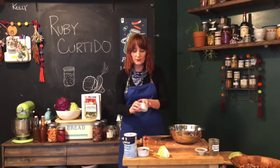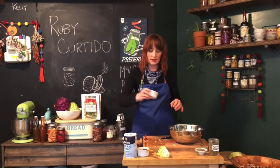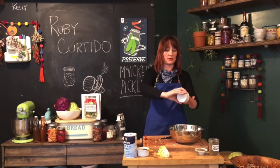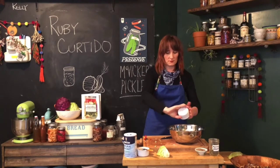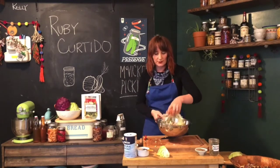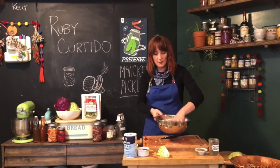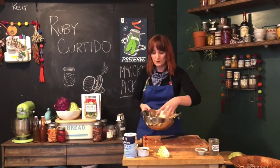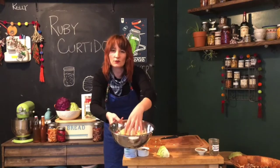We want three cloves of garlic, minced. Go ahead and mince those and plop them into the bowl. Right now it's just a really beautiful salad — we've got the cabbage, the onion, the carrot, the pepper. It's kind of like a dry coleslaw right now.